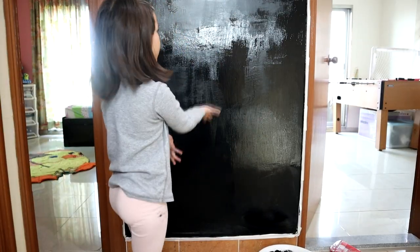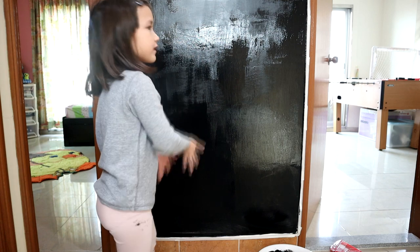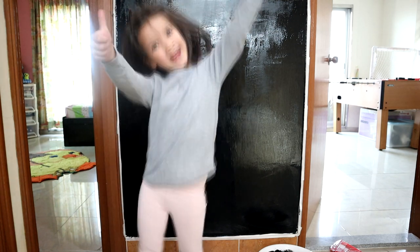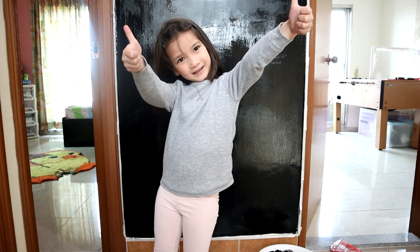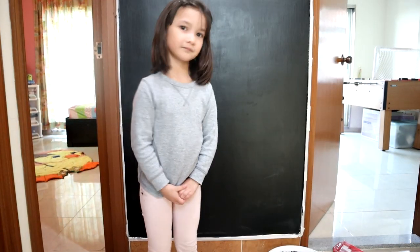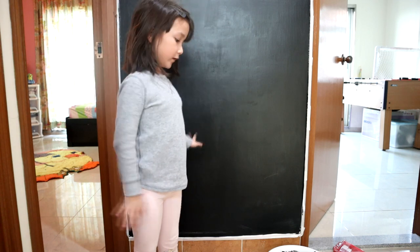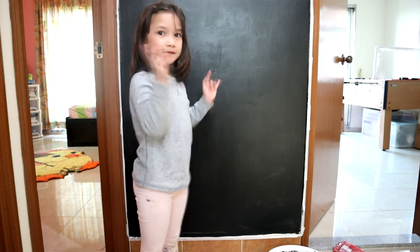Now we've finished the chalkboard paint. We just have to let it dry and then we can paint it again. Now the chalkboard paint is all dry — we can start painting the next layer.